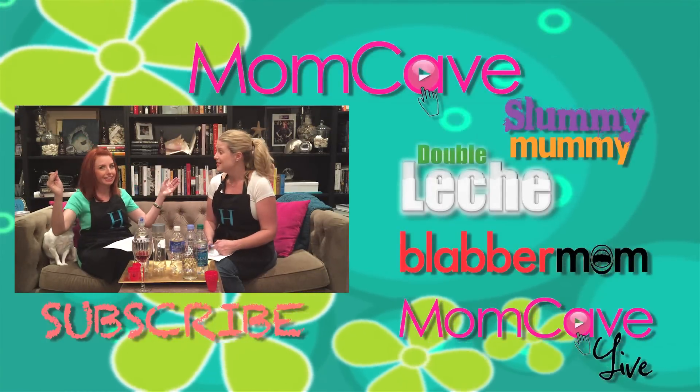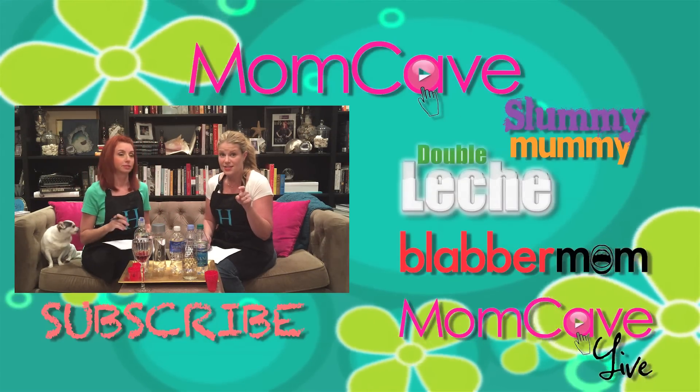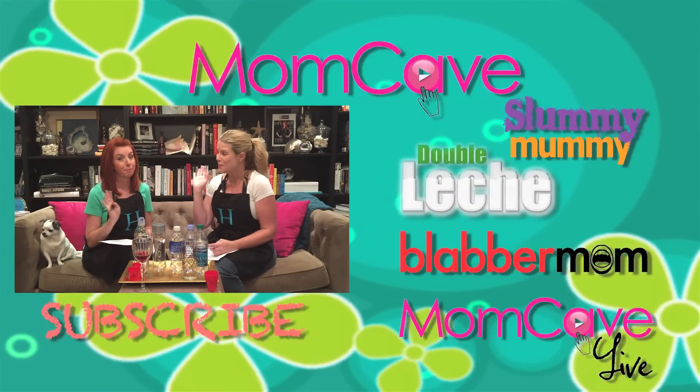If you want to see more of this kind of silliness and ridiculousness, hit the subscribe button and we'll see you again later. Bye!